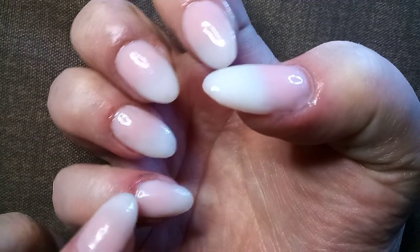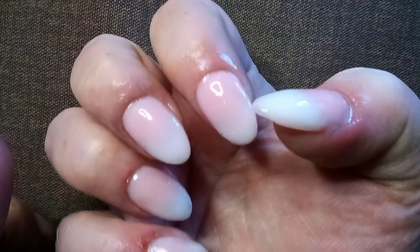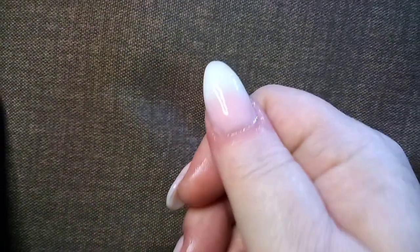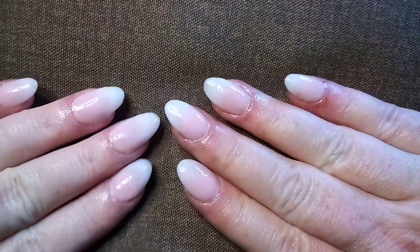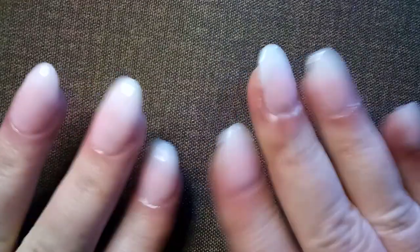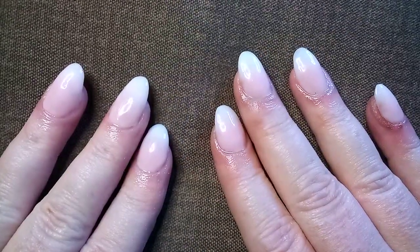Although I got myself a pretty good nick right here from one of my files. Anyway, that's what a French fade looks like. I hope you have a great day — I'll be making a video later this week. Talk to you soon, bye!